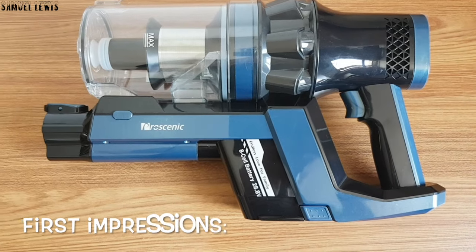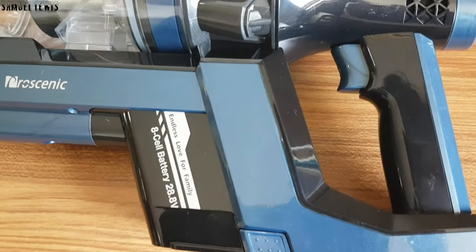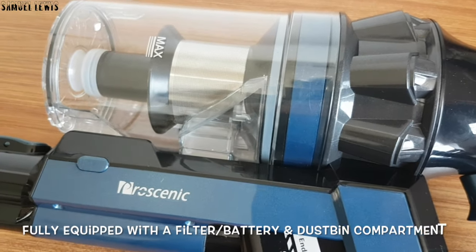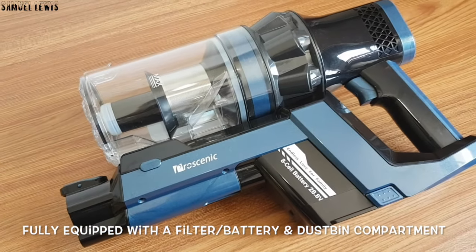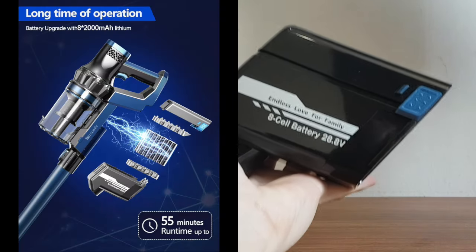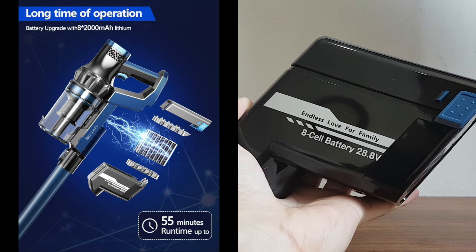On first impressions, the Pro Scenic P10 Pro Cordless Vacuum Cleaner looks really good with a glossy finish. It features a futuristic and modern design with smooth curves and grooves. It is fully equipped with a filter, battery and dustbin in a compact and ergonomic fashion. It comes with a removable battery so you can replace it with additional batteries, extending normal usage time to up to 55 minutes on a full charge.